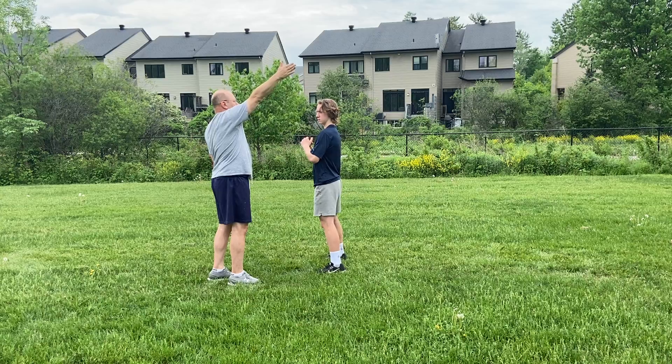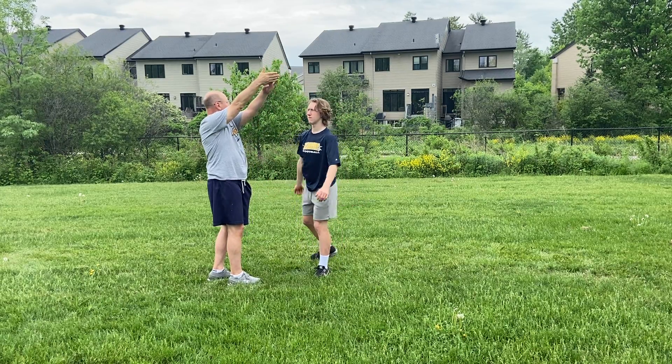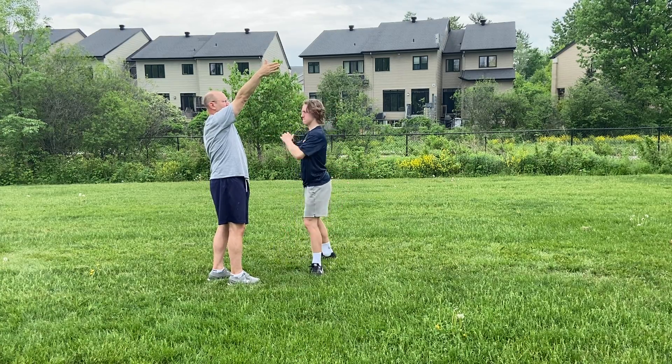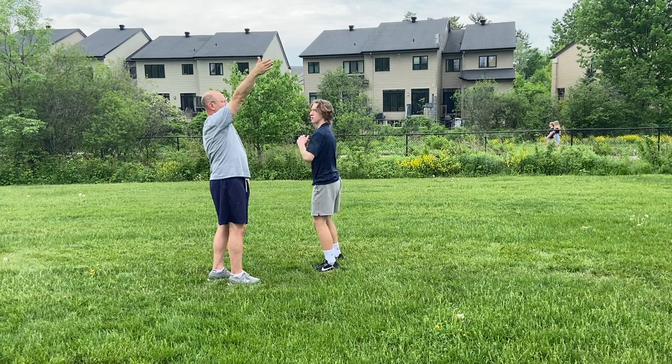I'm gonna find the right spot. Reach your arm up, Kent, to find that spot. Just try to hit the end of my fingers and pull the arm down. Good. Rotate, trip. Good.